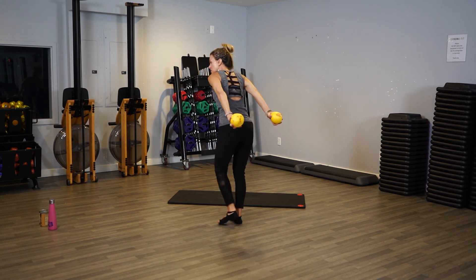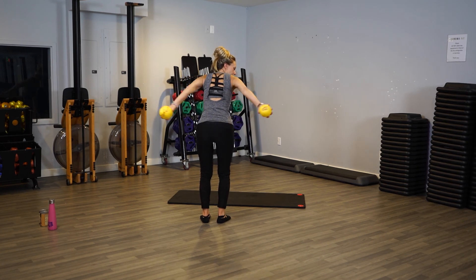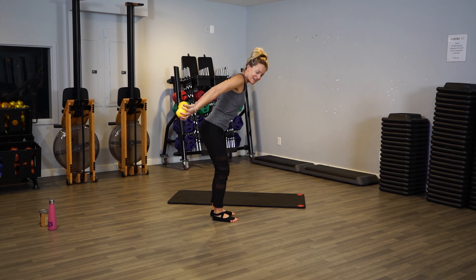Keep them lifted as high as you can — watch what I do. We go out and in, out and in, out and in. So you keep them as high as you can behind you, palms still facing up, but we're going out and in. You should start feeling this — use your triceps. Keep going. Four, three, two.